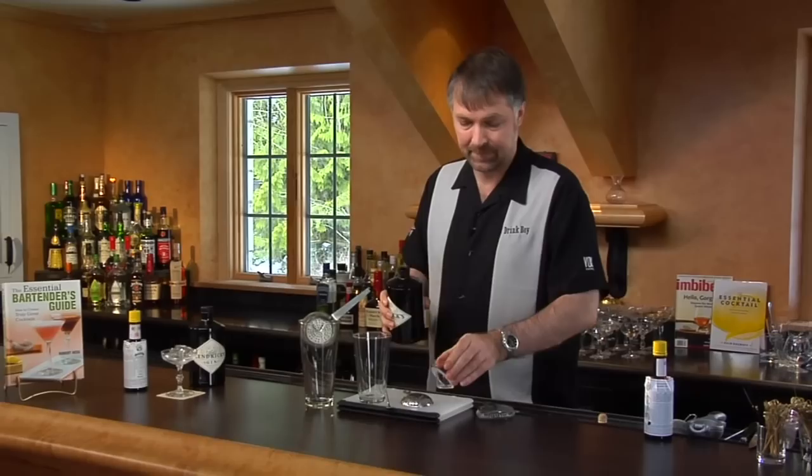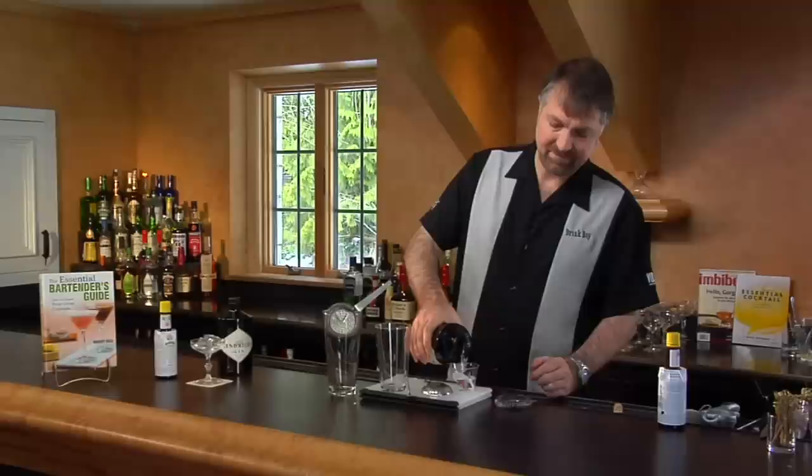We're going to use Hendricks Gin. I'm going to put an ounce and a half — a shot is an ounce and a half, it's a standard pour of a spirit. And I'm going to add that to a stirring glass since both ingredients are going to be clear.